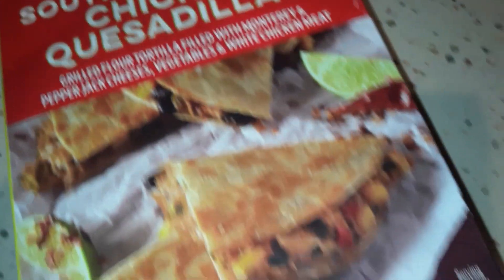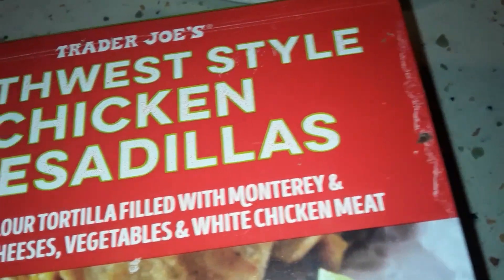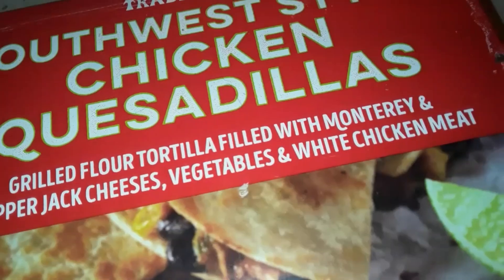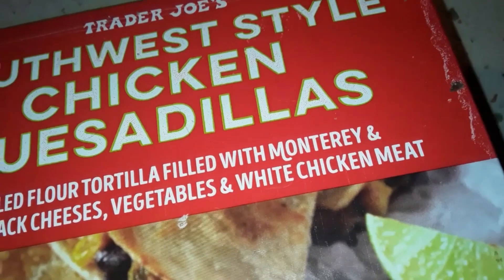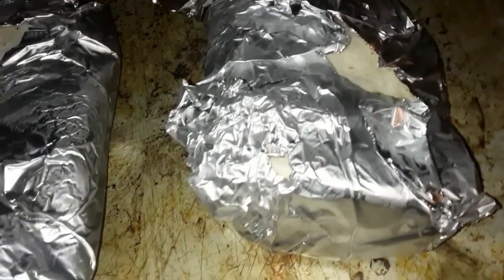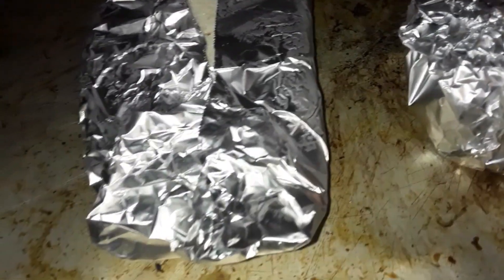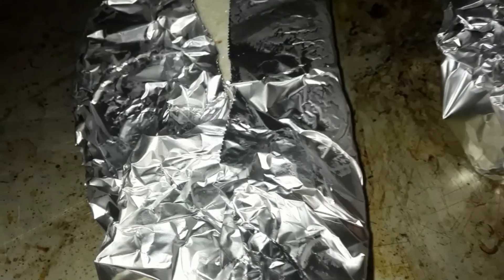Welcome back to Chronic Eats! Check out what we're doing — the chicken quesadilla from Trader Joe's. Oven's heating up. You gotta wrap them in foil, like so, and cook them for 20 minutes at 400°F, flipping them once throughout that time. Going to check the oven and get this thing rolling.